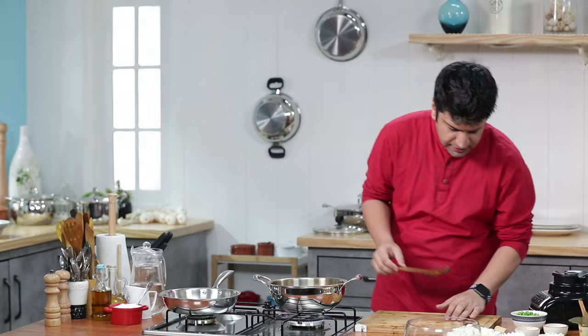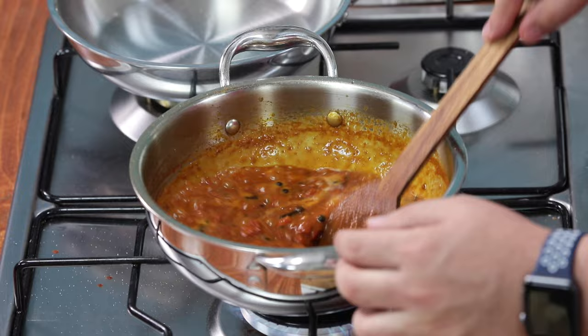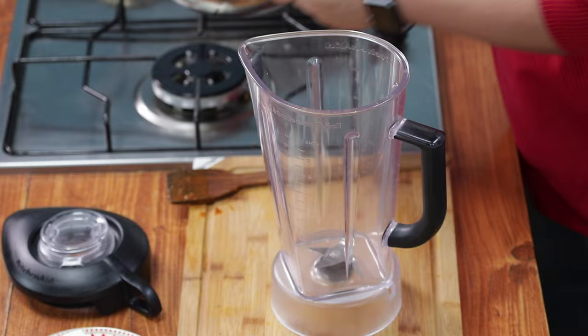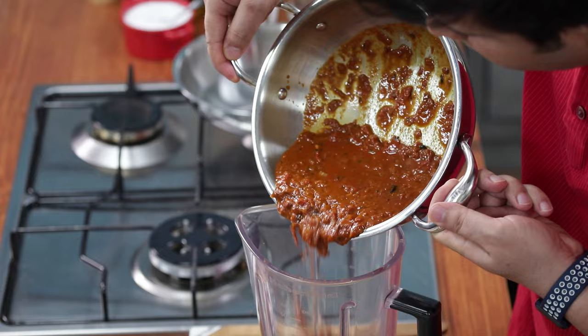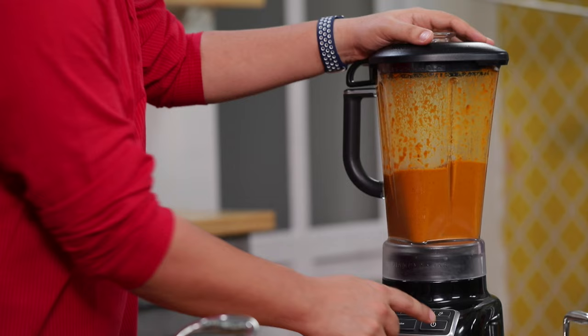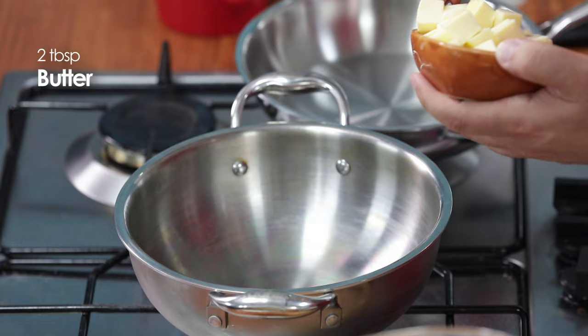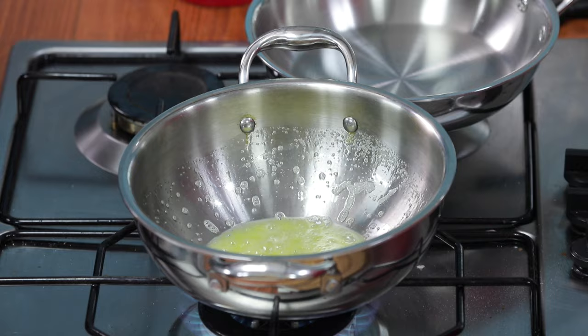Add a little water and give it a quick boil. A little bit more, and this is finished. Remove it slightly, it's reduced. It's a good boil. Now close the gas and mix it well. Let it cool down.